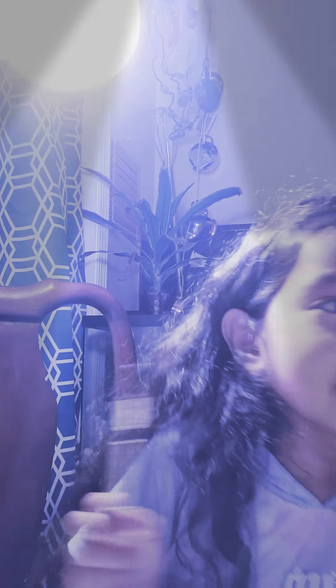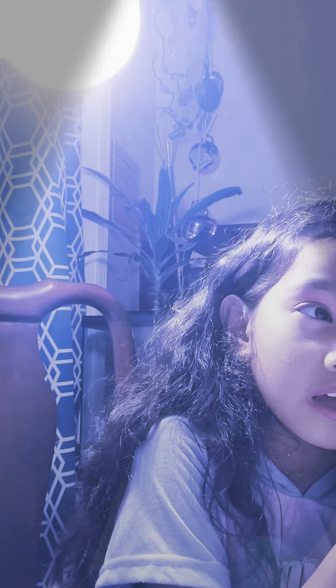Oh my goodness, both of my eyebrows are different — this one has a big lump, this one doesn't. I've grown up with weird eyebrows.